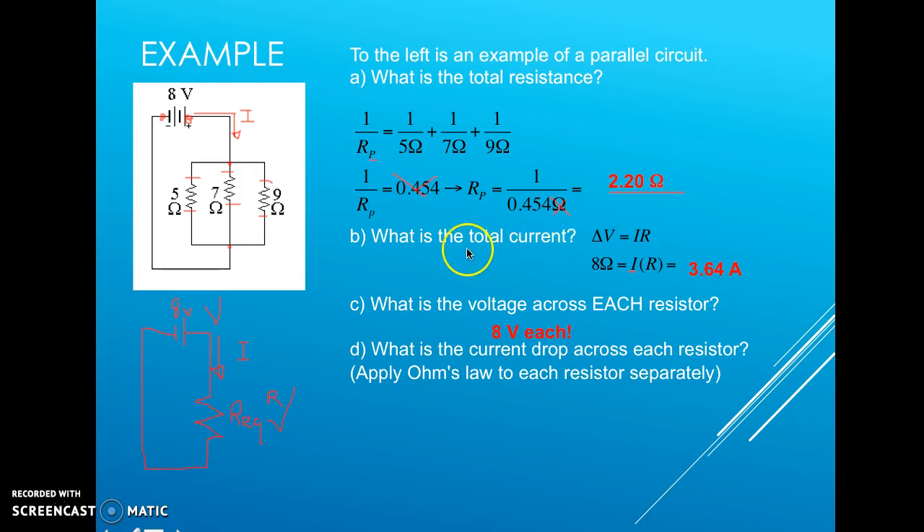We found the total current, but we don't yet know the current through each individual resistor. We apply Ohm's Law separately to each branch. The current will split at the branch point: part goes through the 5-ohm, part through the 7-ohm, and part through the 9-ohm resistor.